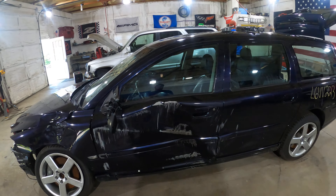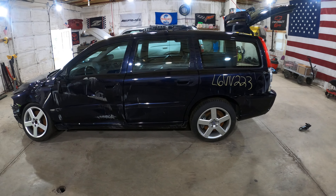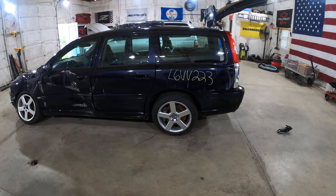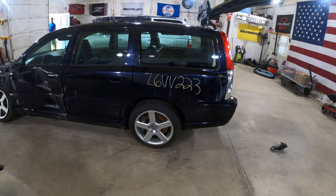This is a 2006 Volvo V70R wagon in a beautiful kind of midnight blue pearl — nobody knows what color it is. Looks purple in some light, blue in the other.